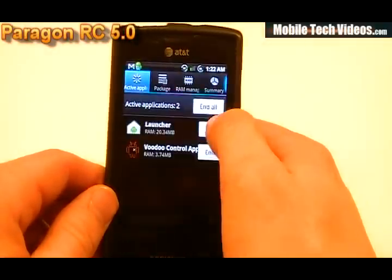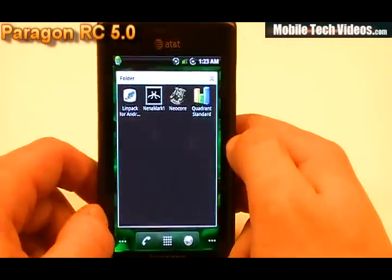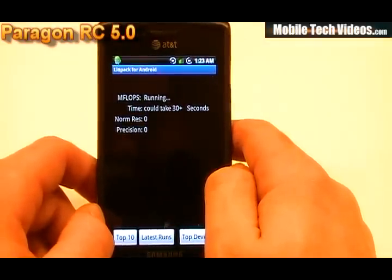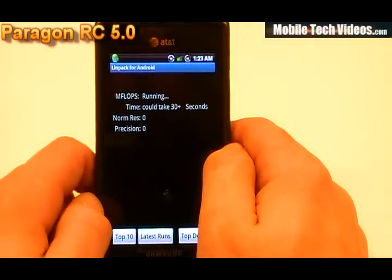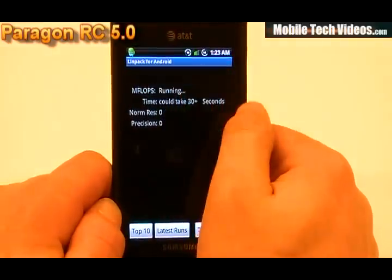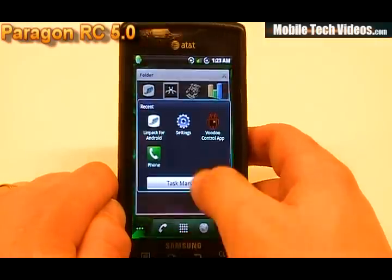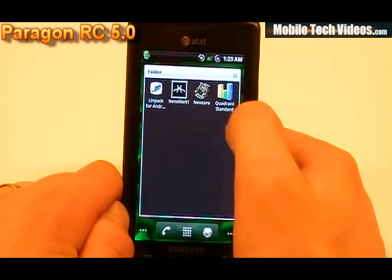We're going to do an end-all for active applications as well as a level 2 memory clear. We've added to this device Linpack, Nenamark, Neocore, and Quadrant. Starting out with Linpack — and remember there are no ads in this ROM, so no slowdown from ads. Scores of 13.9, 14.1, and 14.2 — slightly higher than average scores. We're running at about 1.2 GHz out of the box, so these are expected scores for Linpack.